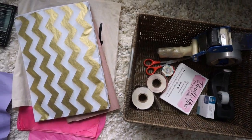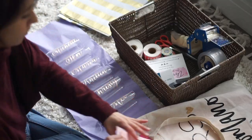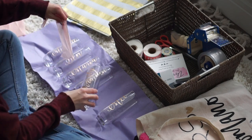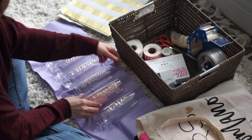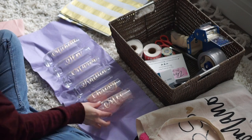Once I lay everything out that I need, I get to work. I fill each individual champagne glass with tissue paper. I actually broke down the cost of this step and it only costs me approximately 2 cents a glass to fill it with tissue paper, so those 2 cents go a long way.